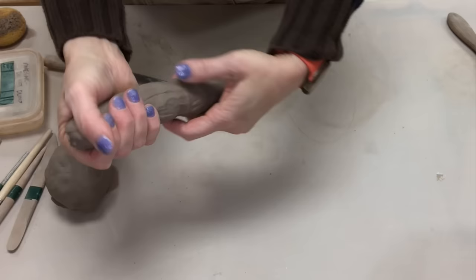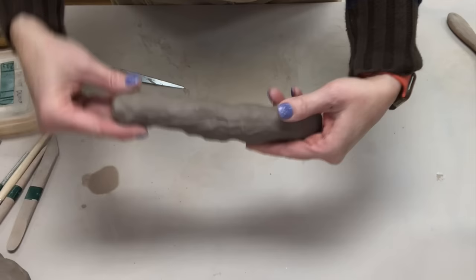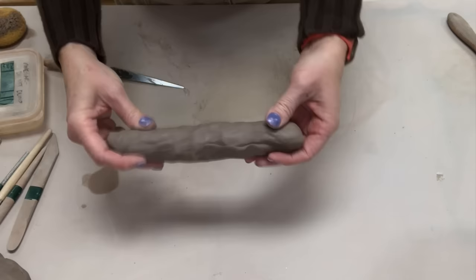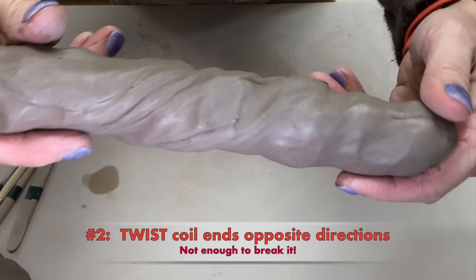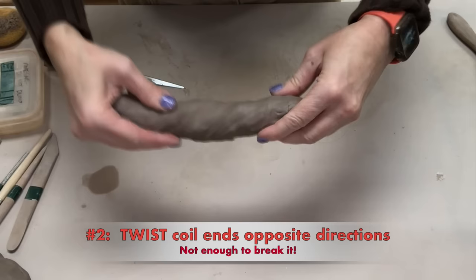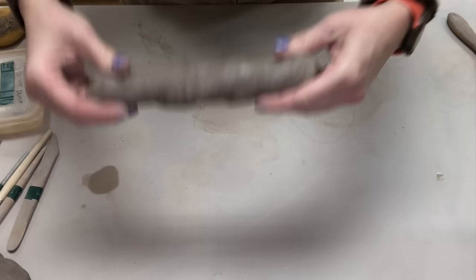It might sound obvious, but sometimes kids start rolling coils from odd chunks. If you squish it first so it looks like a coil to start with, it will make it easier. The second item is you want to twist — you're going to have a slight twisting action of twisting the ends in opposite directions. The reason for that is you want to keep the coil round as you roll it, and by twisting it and giving it almost like a drill bit look, that will help you keep it round as you roll.